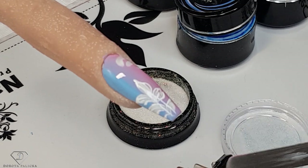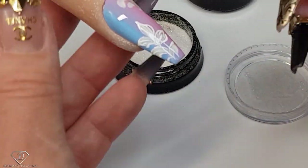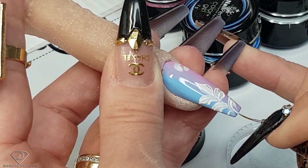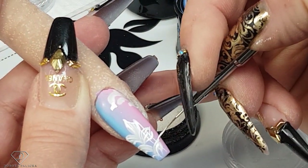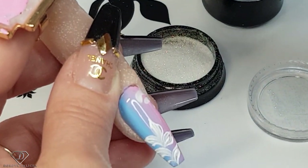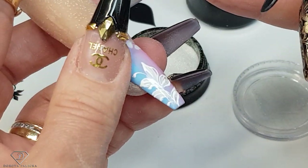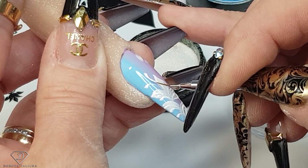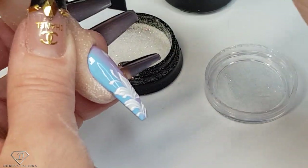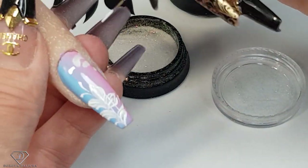I'm just going to open my gel because it must have hit the lamp. You can even elongate this one — it's a really interesting look. Add some extra detail. It almost looks like a butterfly on one side — actually you could do a butterfly technique as well!